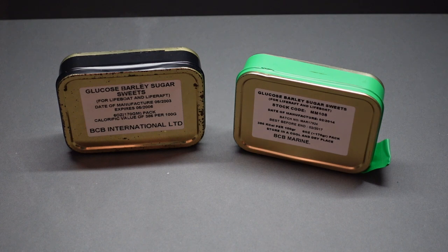They're glucose barley sugar sweets. We've got two different date codes — one made in 2003 and one made in 2014, so 11 years between the two, and they have a shelf life of three years. These are made by BCB International Limited, who make a lot of things for the UK military. They come in a resealable tobacco-type tin, and they're marketed as an emergency ration for life rafts and lifeboats.